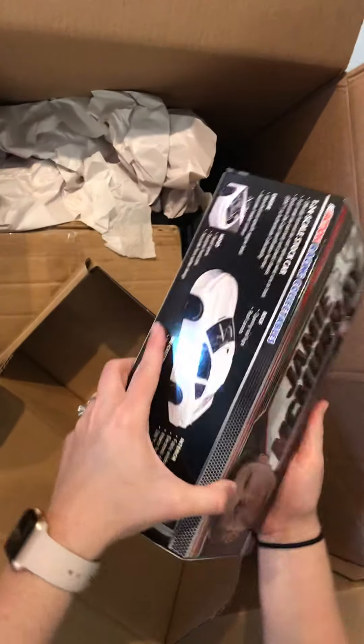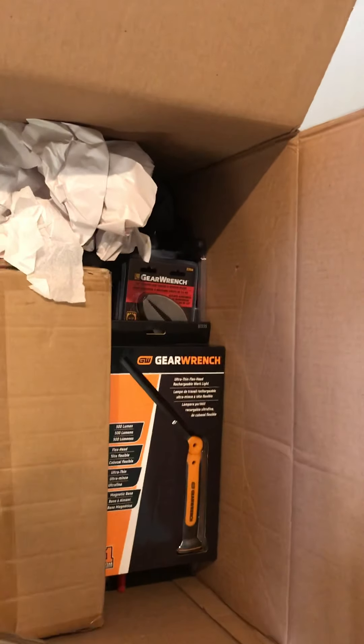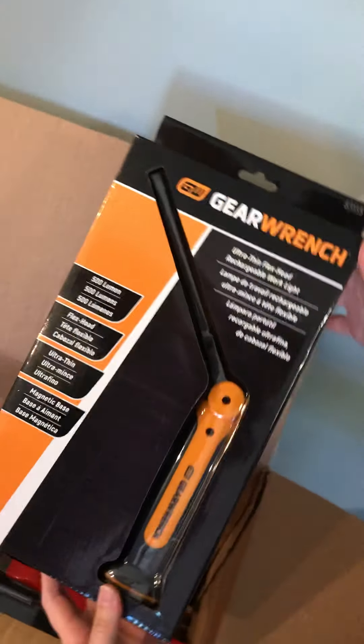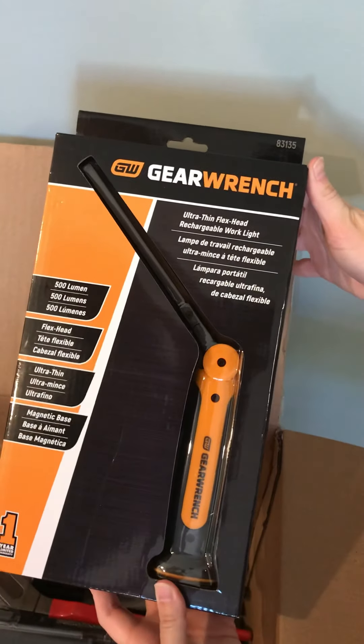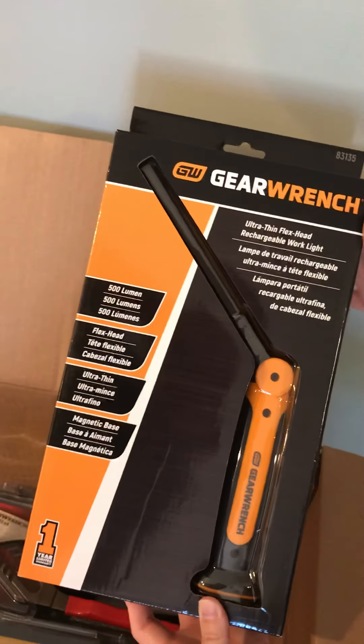Jamie McMurray race car, 2018 die cast — one of my favorites. GearWrench 500 lumen lithium rechargeable flashlight, one year warranty.